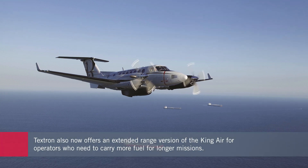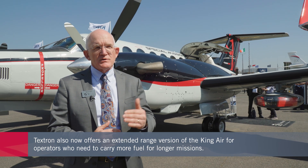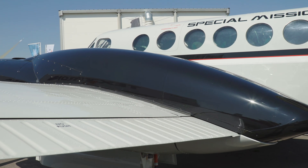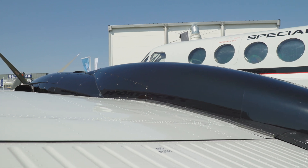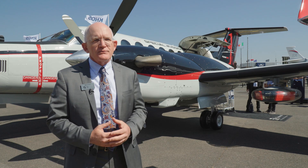With our extended range option, we do a couple of things. It immediately means we have our heavyweight kit on it, taking the aircraft from a 15,000-pound to a 16,500-pound max takeoff weight, and we add quite a bit of additional fuel on the aft end of the nacelle. We also offer a 17,500-pound max takeoff weight, which this aircraft has — not visible externally — so you can actually get 2,500 pounds more useful load than a standard King Air 360.